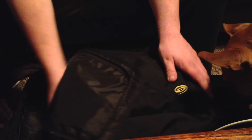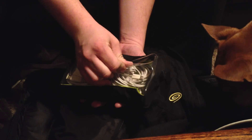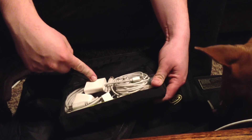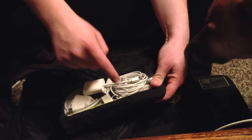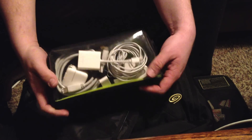My other favorite Timbuk2 product is these kind of clear plastic pouches — really thick plastic on the outside to keep everything contained. In here: just an iPad charger, mini display port to VGA, 10-foot 30-pin to USB, Apple in-ear headphones, Apple HDMI cable, HDMI cable, FireWire 800 to 400, and all that fun stuff.